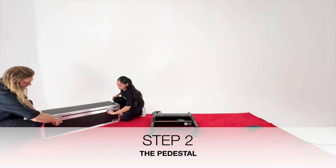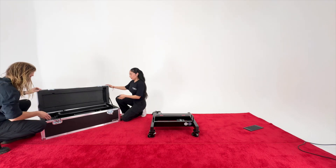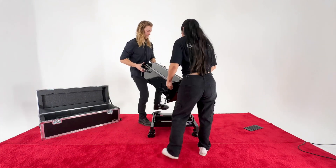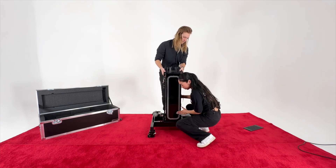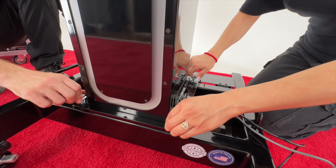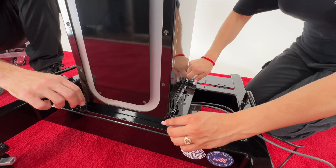Step 2. Remove the pedestal from the box or travel crate. Place the pedestal centered on the base, aligning the mounting holes and making sure that no wires are pinched. The light should be facing forward toward your desired target. Using the 15mm wrench in your toolbox, attach the four M10 flanged hex head bolts, labelled H1 in your assembly instruction manual.